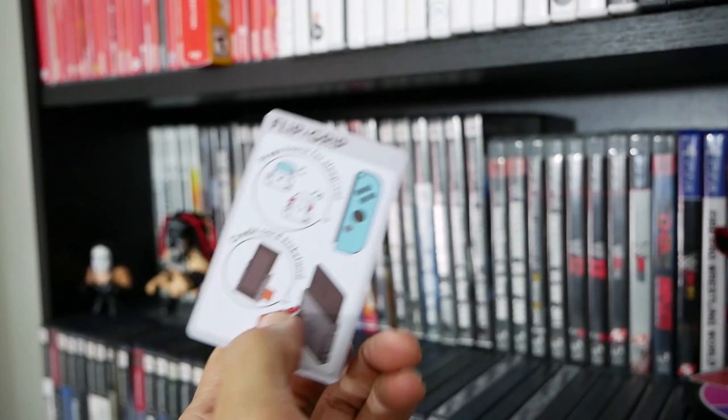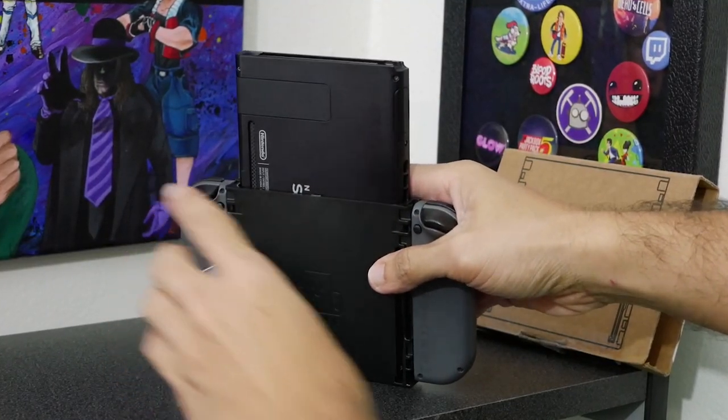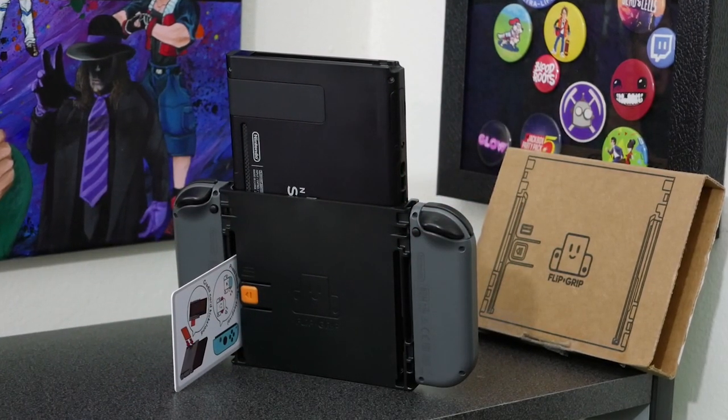The Flip Grip also comes with a card that not only explains all of this, it actually doubles as a stand, so you can place your Switch on a table while in vertical mode. So that's it for the setup process of the Flip Grip. Now the big question is: what can you play with it?